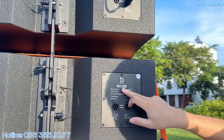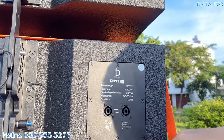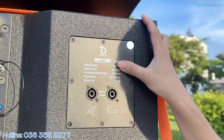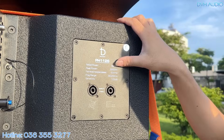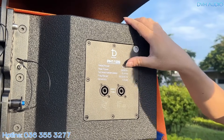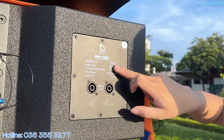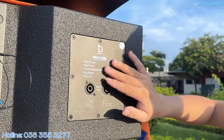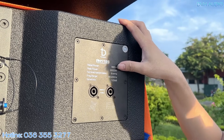Đây là model PH112S, tem của DB Cosmic. Công suất có thông số rất đáng chú ý — đã được cải thiện cao hơn 50W so với mã DV112 hiện tại. Công suất liên tục là 550W, công suất đỉnh Peak Power là 2200W.